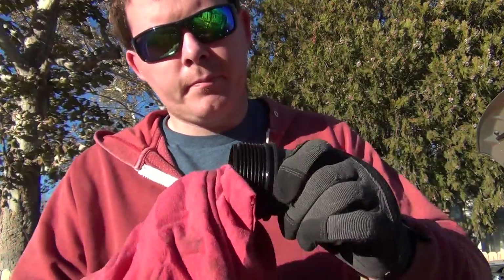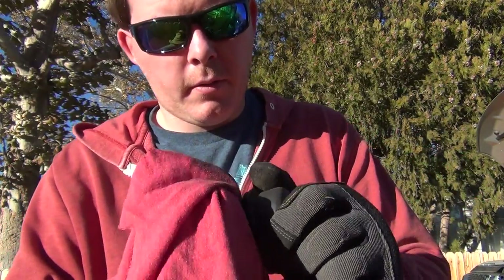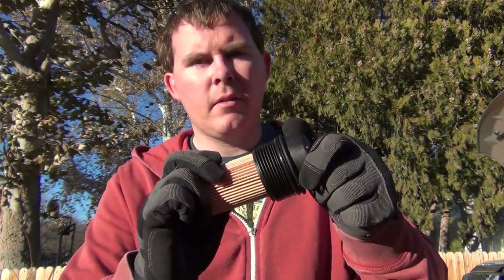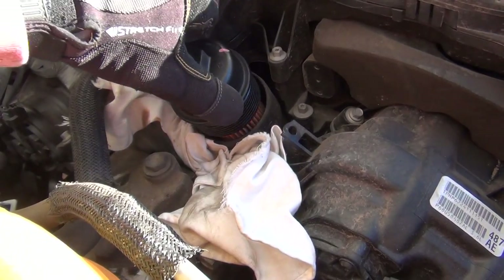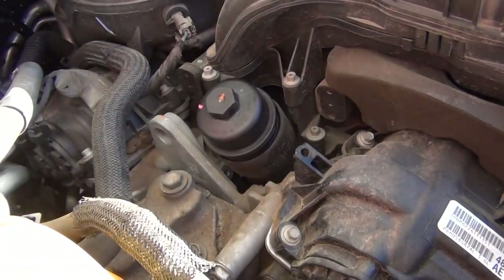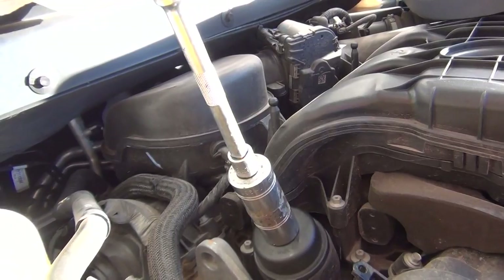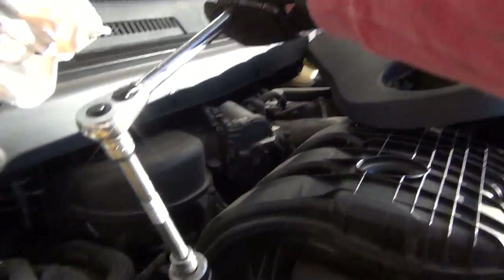Give your filter cap a good wipe down — you don't want any dust or sand on it. See how nice that looks, brand new. Then get your filter with the clip side up and just clip it in. Now we're going to reinstall it — just slide it on, start screwing it in, remove the rag, get your tool and tighten it down. This doesn't need to be super tight, just tight enough to get that seal. One hand — that's it.